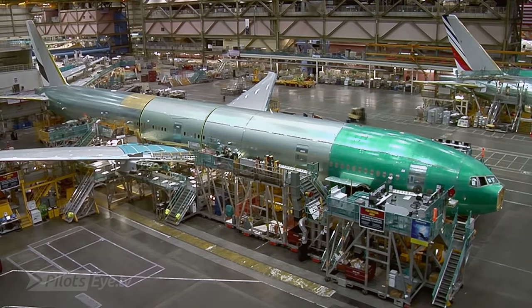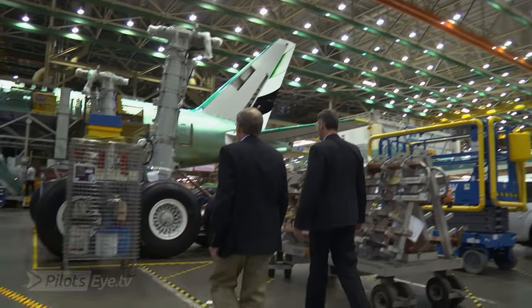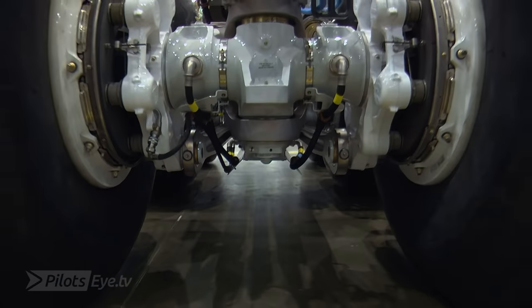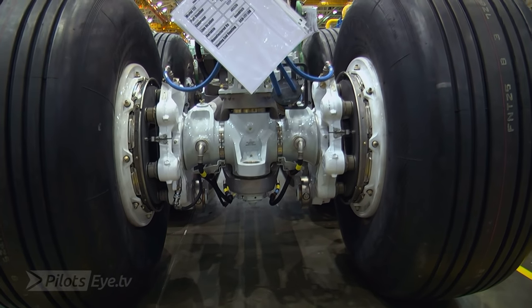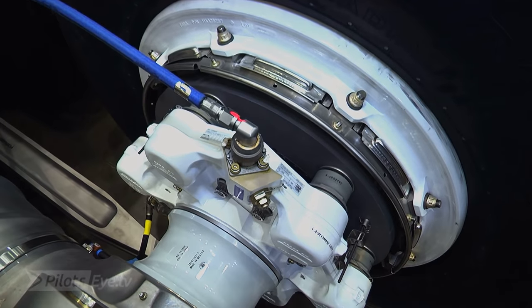This is where the airplane comes together for the first time. And then the landing gear — it just so happens we have some landing gear right here, so let's go take a look at it. This is the largest landing gear that's attached to a commercial airplane.